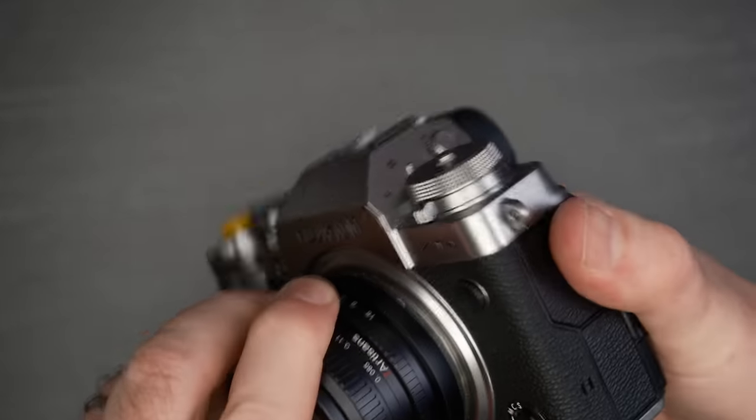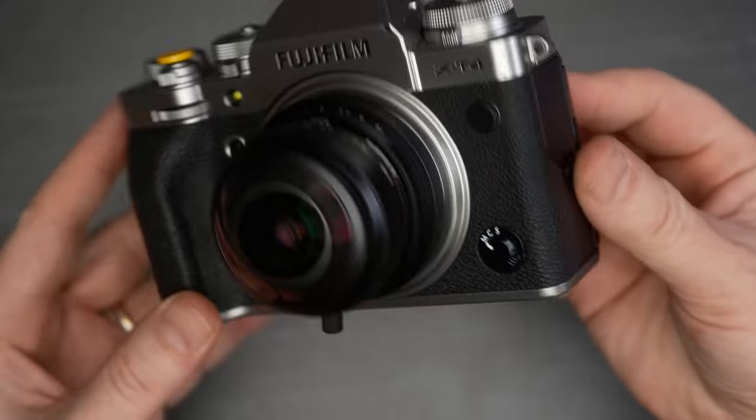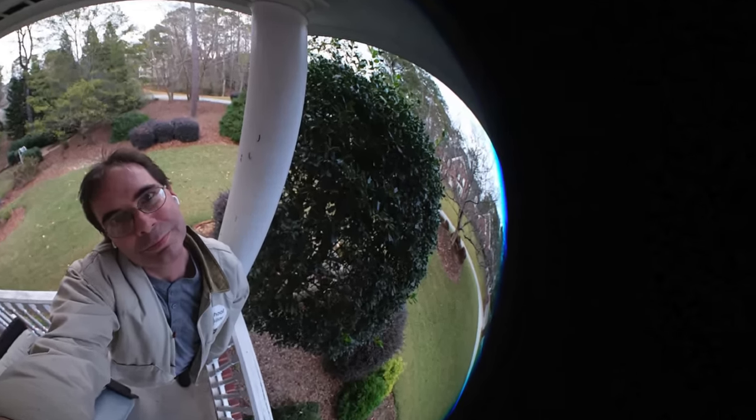I don't think you can talk about image quality with this lens the same way you can with, say, the 35mm f2 Fujinon lens. You buy this lens for its ultra wide angle and dramatic distortion, not for its stunning and spectacular image quality. That being said, I was impressed with the image quality at the price point of $150. One thing I did notice was that around the perimeter there is often a blue border — you can zoom in and crop that out with no problem, but that is something to be aware of.